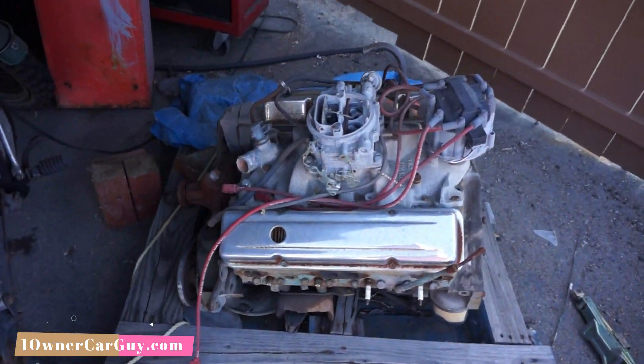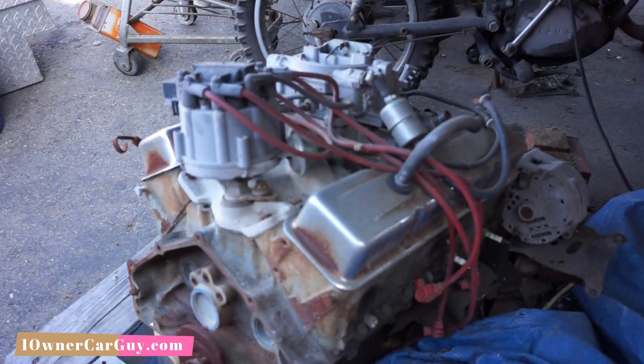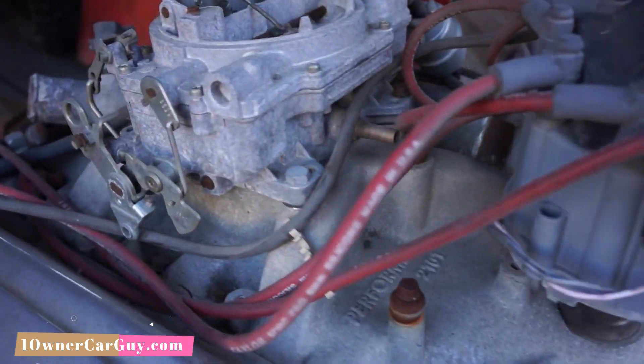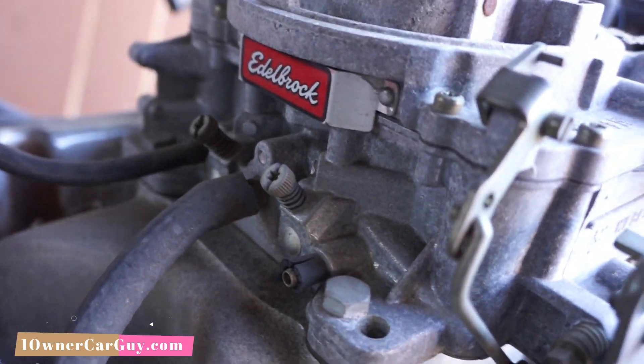I'm going to take a picture of this here thing. It's got an Edelbrock Performer on it. It does have a bigger RV-ish type cam. I forgot it's an Edelbrock carburetor too — so, Edelbrock carburetor, Edelbrock manifold. It's a core, it's a core at best. But it's got some cool stuff on it, and maybe I can sell it on Marketplace. I don't want to take everything with me and keep all this garbage.